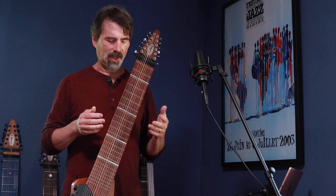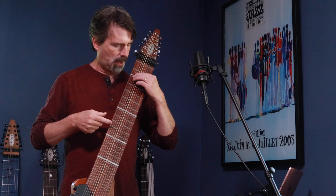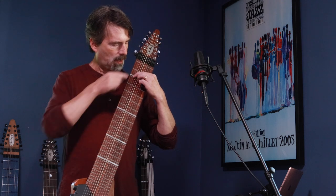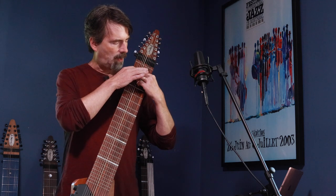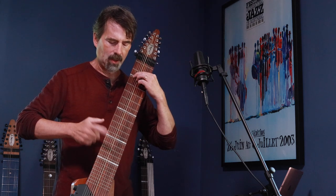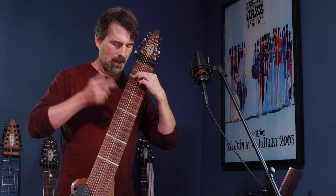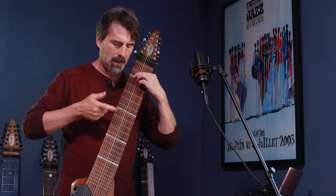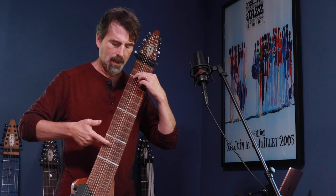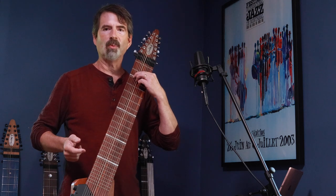The other thing you can do is kind of whack the strings. If I'm double stopping these two strings here — my third and fourth bass strings at fret two — and I strike those same strings, I get the harmonics. And those sound nice with some reverb on them.